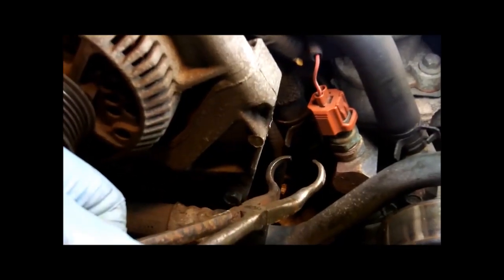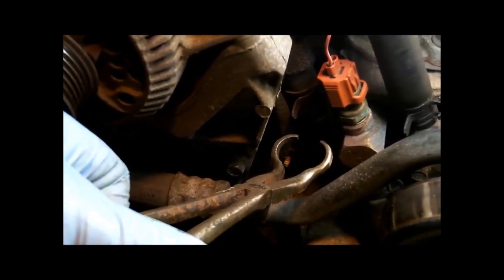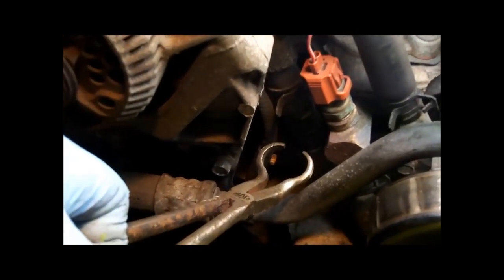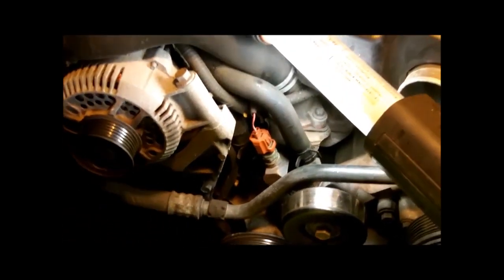I've got the clutch fan and radiator shroud out. I took some tape and cardboard and taped it across the fins of the radiator just to keep it from getting damaged. You want to make sure to use the proper tools for the job. You can get these type of pliers cheap at Harbor Freight, but these happen to be Mack tools. I've been a mechanic almost my whole life. Proper tools, less damage, the faster you'll get your vehicle running again.